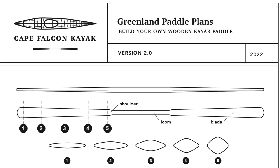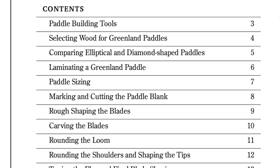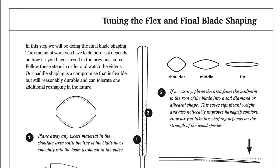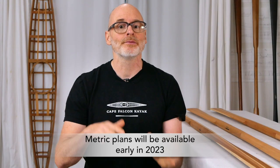If you want to support this project by making a small purchase, we also have a paddle plan with pages that correspond to each video to give you a quick reference to all the relevant sizing and shaping information, including all of those measurements in metric.